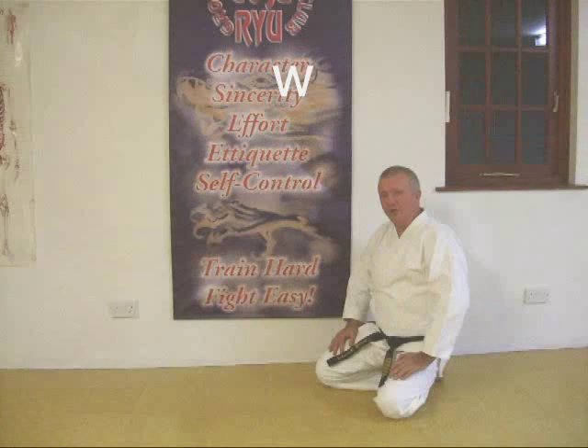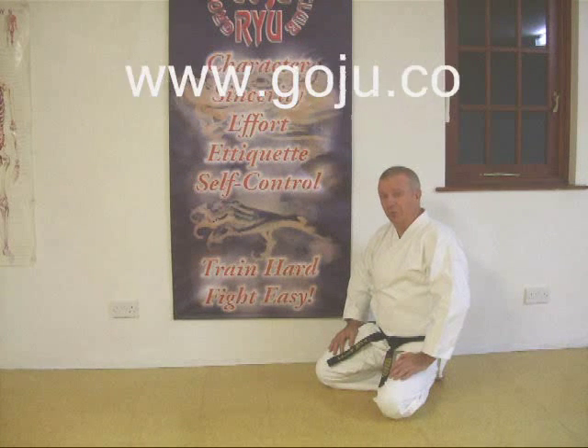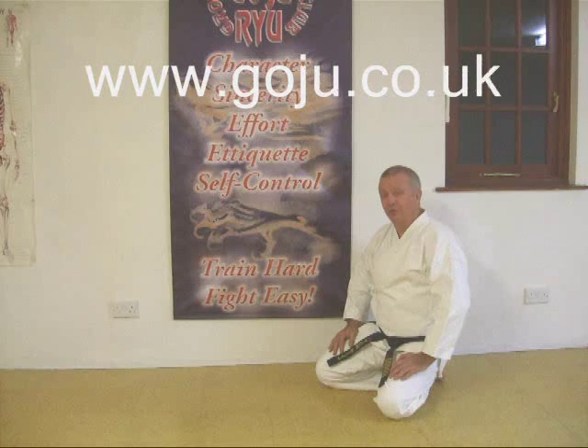Give it a try. Hope you've enjoyed our video. There's more information on our website: www.goju.co.uk